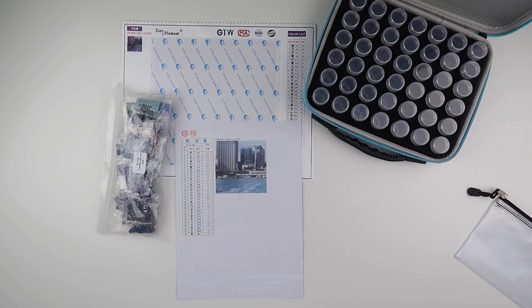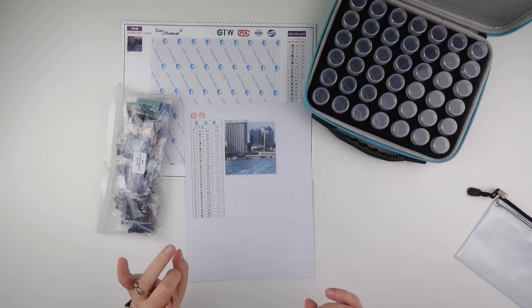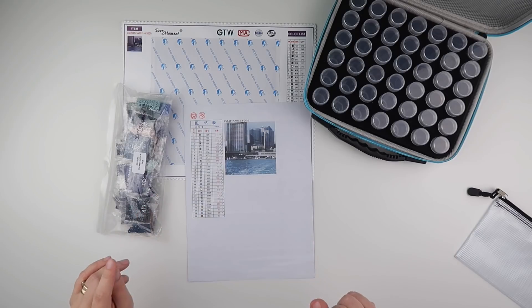Hi and welcome to my channel, it's Rebecca, also known as 4kidsat147, and I'm going to get started on the first part of my custom multi-panel from Evermoment.